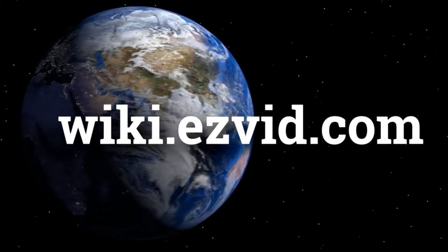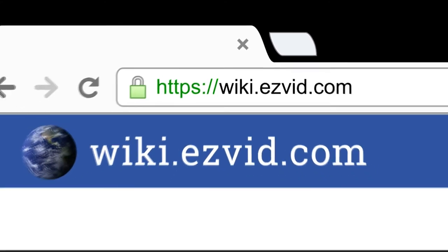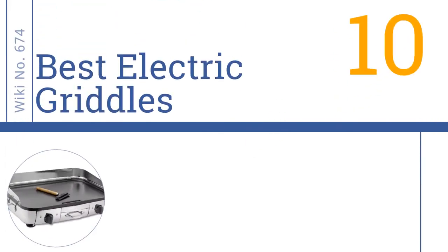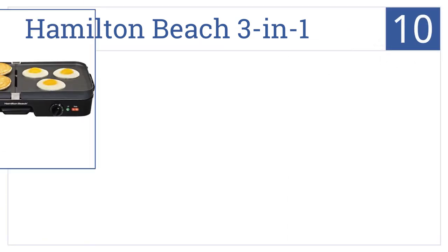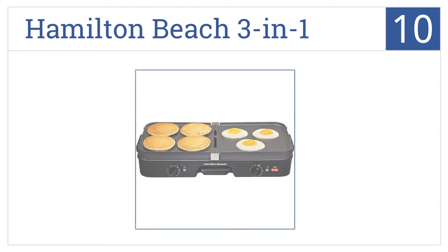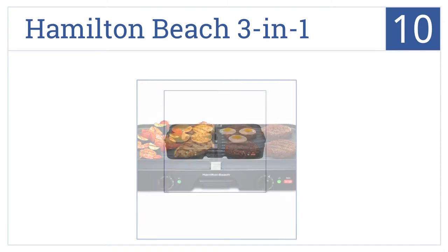Easy Vid presents the 10 best electric griddles. Starting off with number 10, make your meals more healthy by cooking on the Hamilton Beach 3-in-1. It removes heavy fats and oils that occur when frying. The grid quickly snaps and configures, and it has a center grease channel to catch all oils.